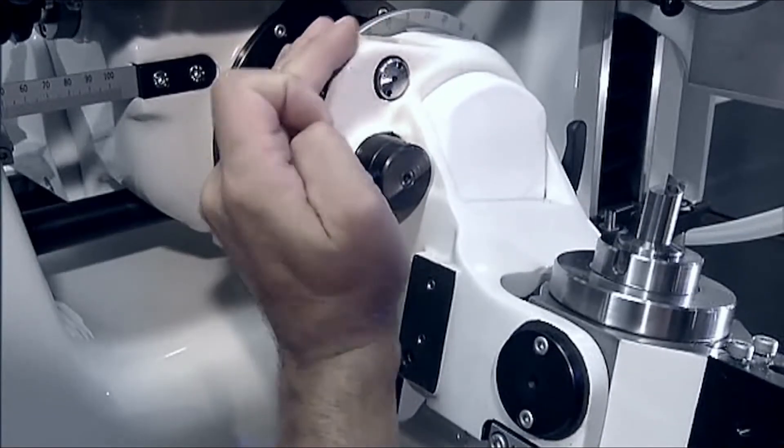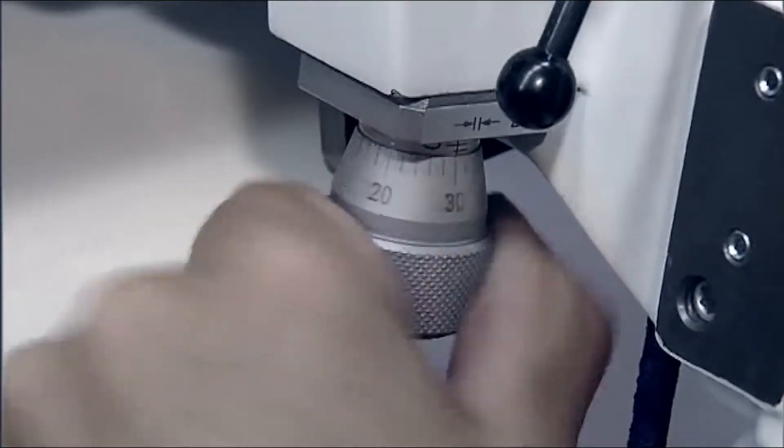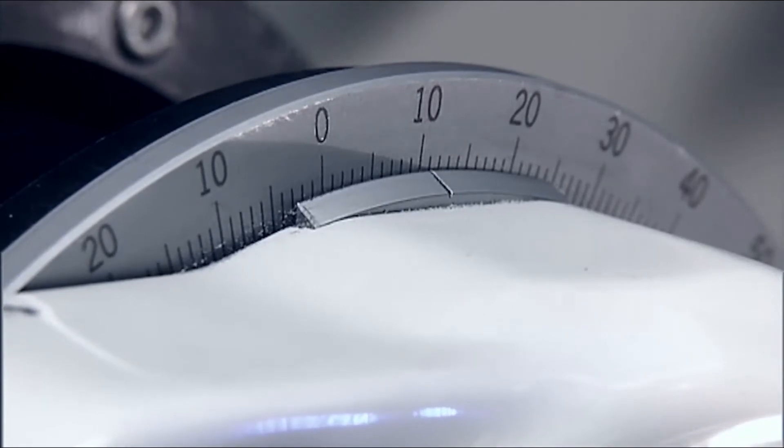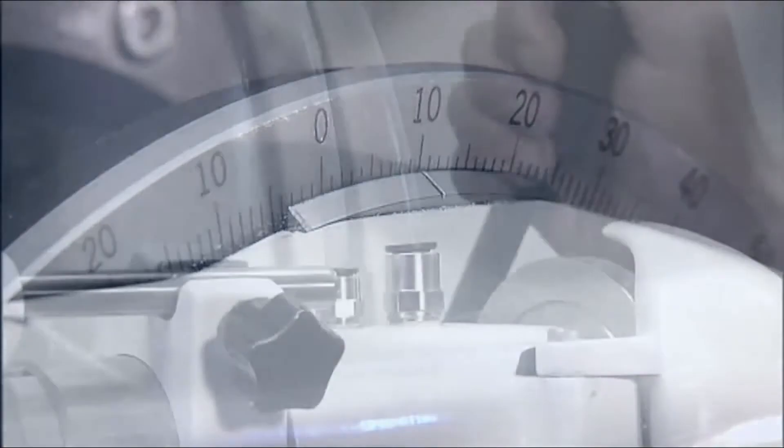Angle adjustments allow fast and accurate setting with three-degree spacing. The changeover mechanism enables values with tolerances of two minutes to be set on the angle micrometer.